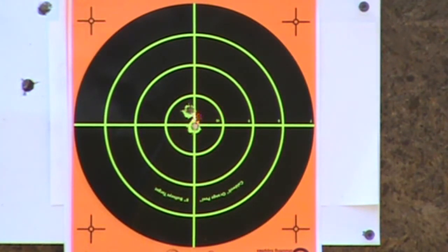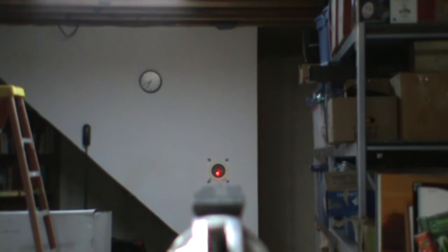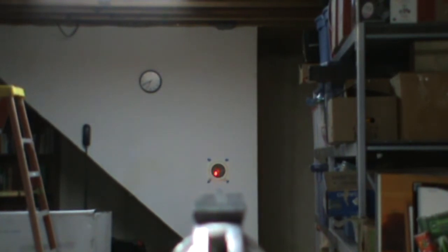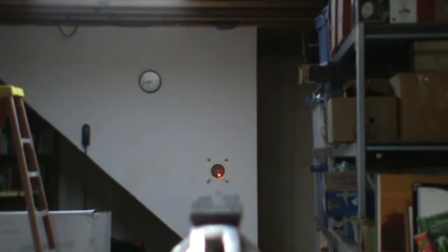I was a little worried about replacing the factory grips with the Crimson Trace grips because I really like the factory grips — they fit my hand extremely well. However, for a carry gun I really needed to get a laser on it.